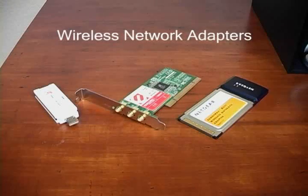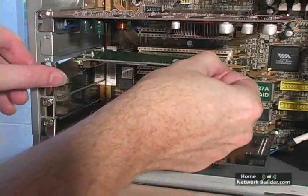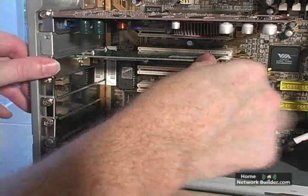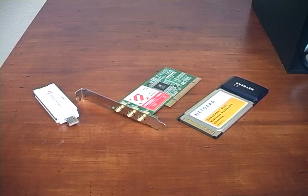The process of installing wireless network adapters is a little different than any other component you add to your computer. Normally when you install a new piece of hardware, you would install the hardware, Windows would detect it, and then ask you for a driver for the new hardware. With the wireless network adapter, it's the opposite.